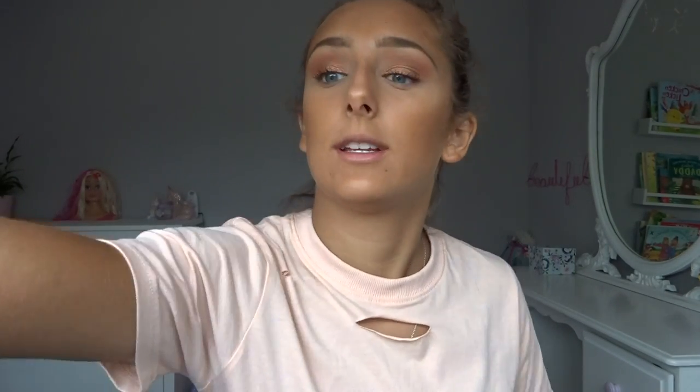Then just to add a bit more of a glow, because I'm doing a summer glowy makeup, I'm going to take my MAC Golden Deposit — which I literally wear every day. So taking a big fluffy bronzer brush and just bronzing up my cheeks with that. It's just gorgeous.